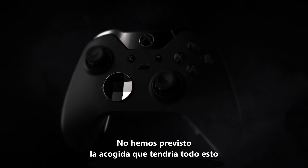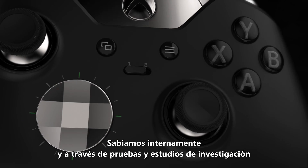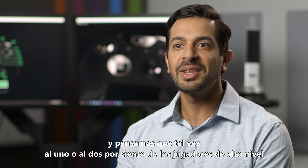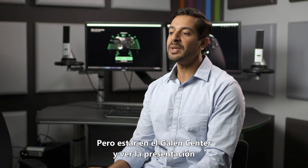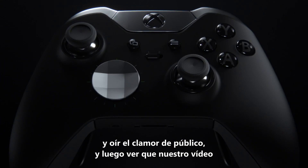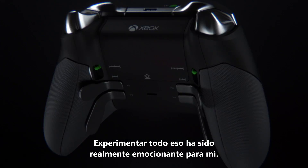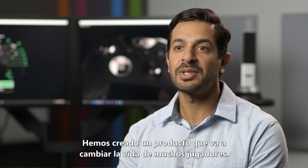We didn't anticipate the amount of excitement that fans would have for this. We knew through our testing and research that the product would resonate well with fans, and we thought maybe the top one or two percent of gamers would really be excited by it. But being at the Galen Center and watching the unveil, hearing the crowd roar, and then watching our sizzle video on YouTube get to a million views has been really exciting — to see that we've created a product that's going to touch the lives of a lot of gamers.